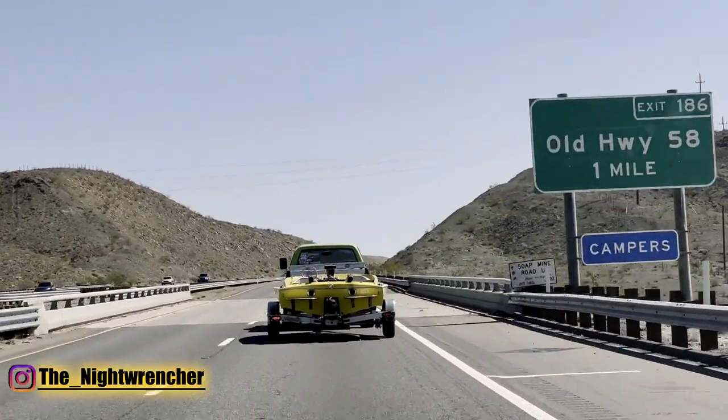My old bench seat was plush and bouncy, and that's not to say I dislike my bench seat. But once I switched over to the bucket seats, my truck was a whole other animal. I actually felt like I was driving in the cockpit of a race car, rather than riding around in my old '70s Dodge truck.